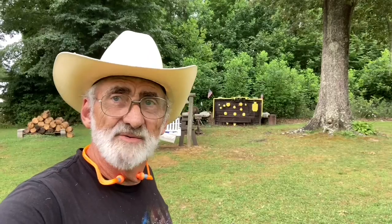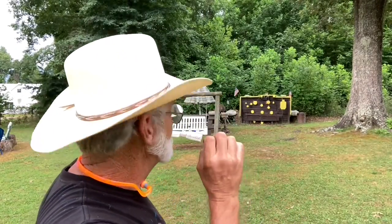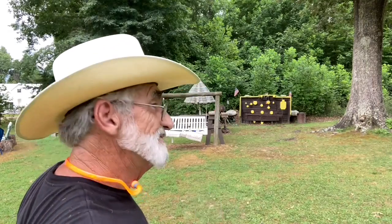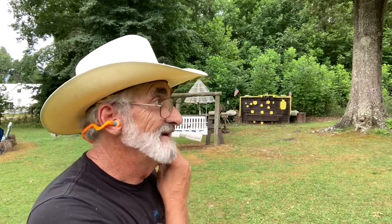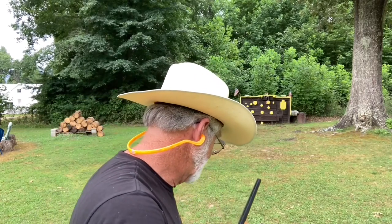We're loaded back up with a number five shot two and three quarter shell and we're going to be shooting at one of the little metal targets — it's hanging under an old pot that we shoot our 22s at every now and then. We're just going to see how many shot we can put in that metal target from this distance. Let's give that a try.